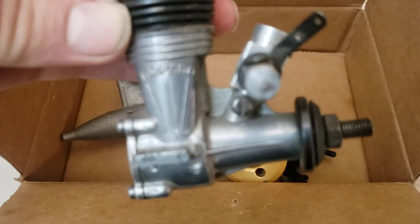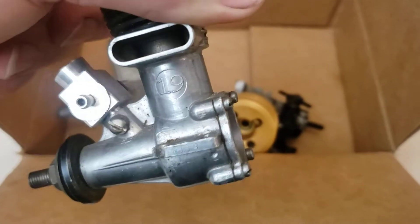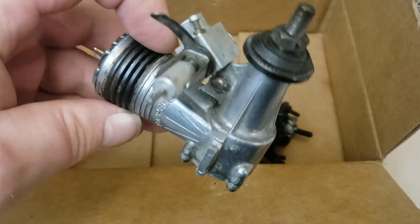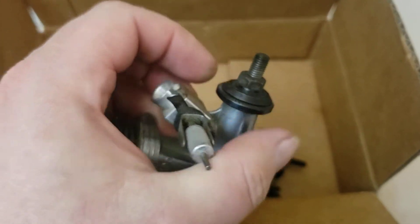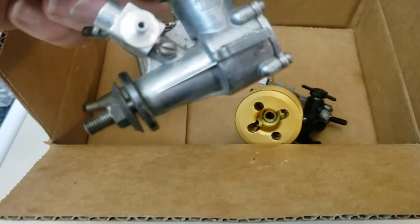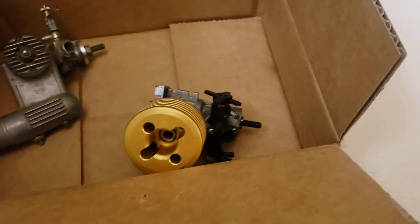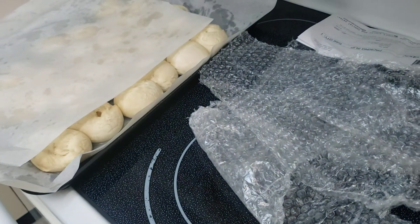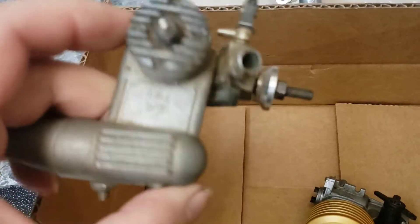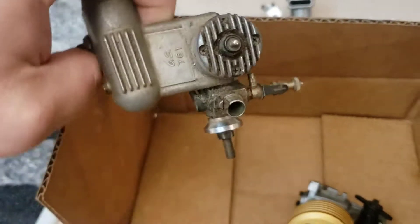We've got a Torpedo 19 here. I wonder if it turns over — yeah, it kind of feels a little bit gritty. I won't turn it over too much. Nice big exhaust stack, that's pretty cool. Smells good.